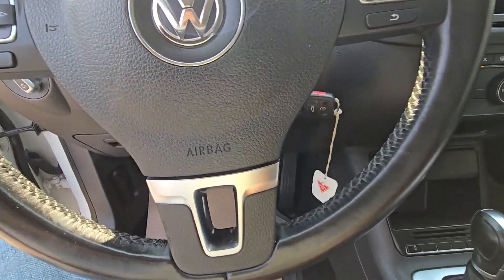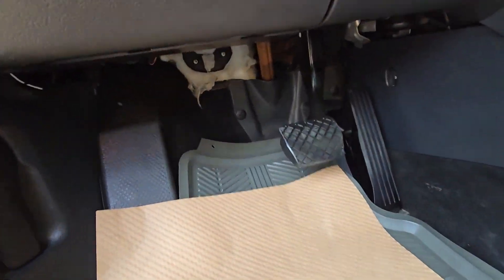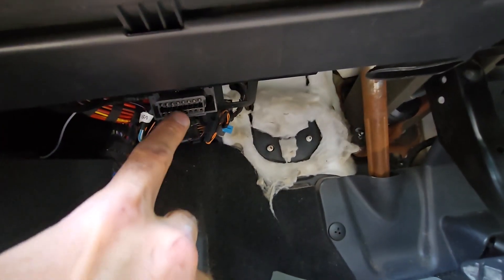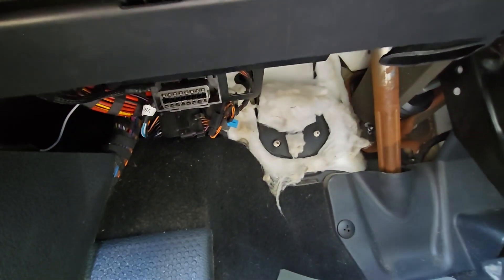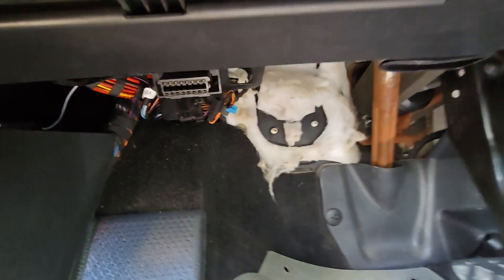The OBD2 port is located under the steering wheel all the way down, so you will have to get into a bit of an awkward position just to get down here. It's right here and you will need an OBD2 scanner to connect to it.